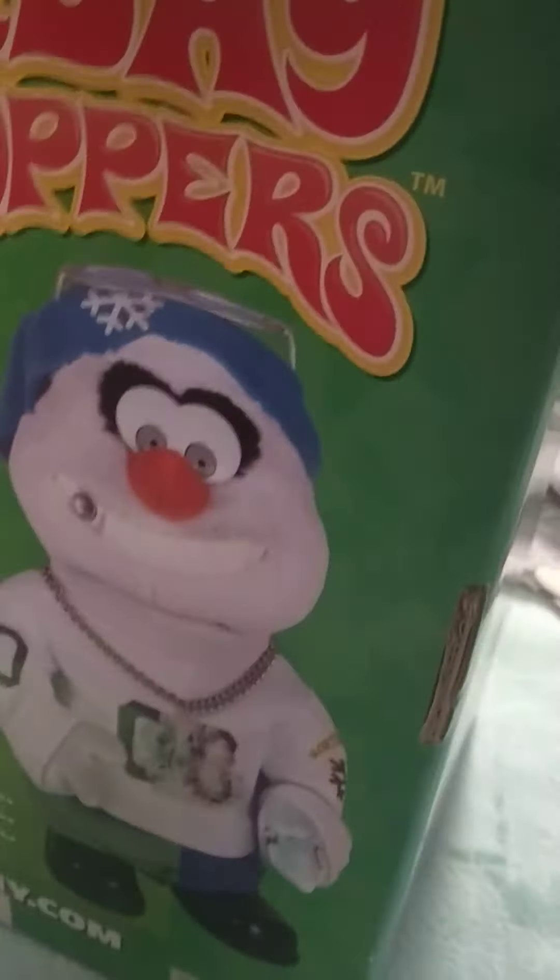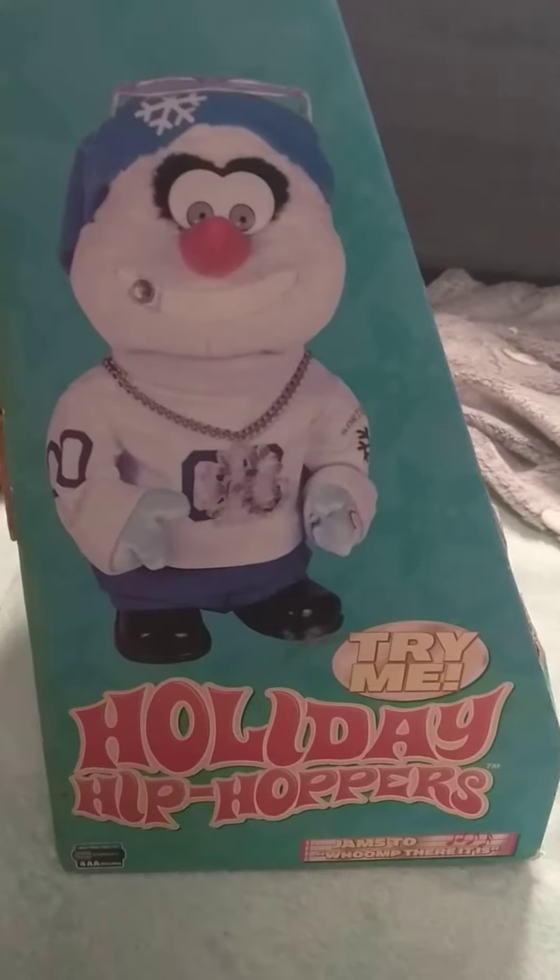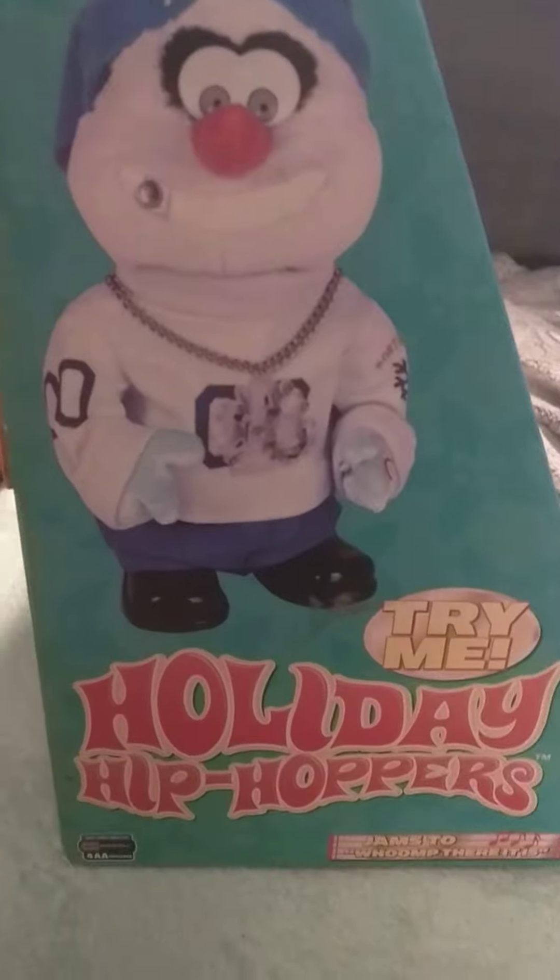And there's the Snowman himself, and he says 'Holiday Hip Hoppers, Try Me.' And there's the other side, which has the same as this side here.